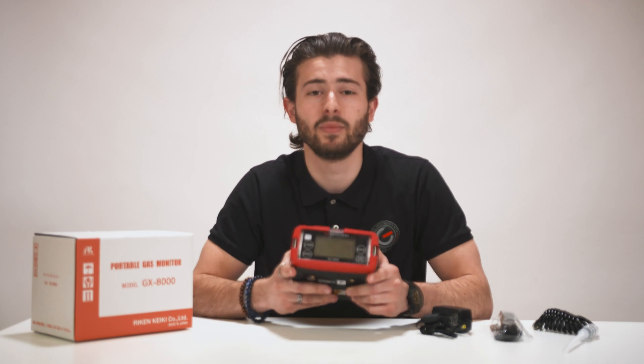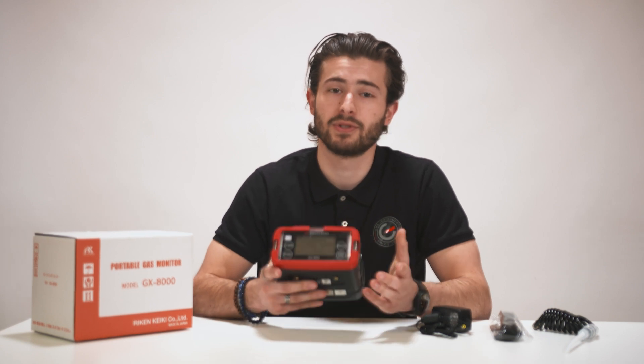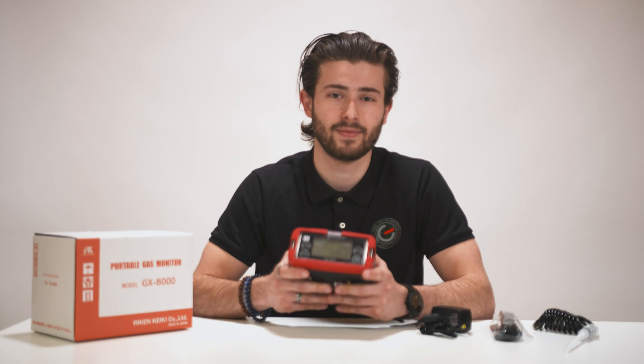Thank you for watching our video about the Riken Keiki GX-8000. I hope this video was useful for you. If you have any questions, please feel free to leave a comment. If you want to stay up to date about all of our upcoming videos, please subscribe to our channel. Thanks for watching.